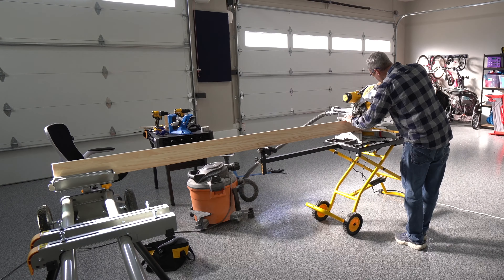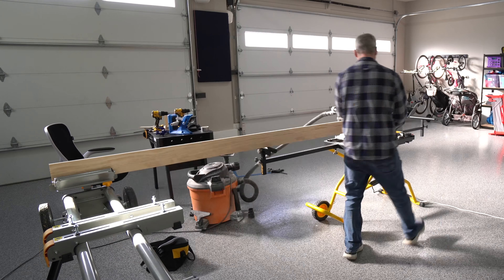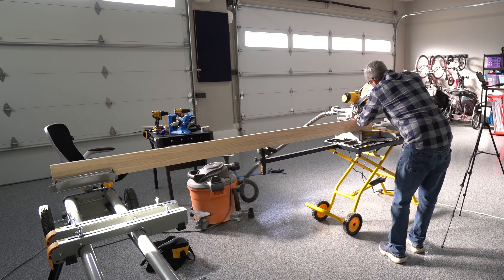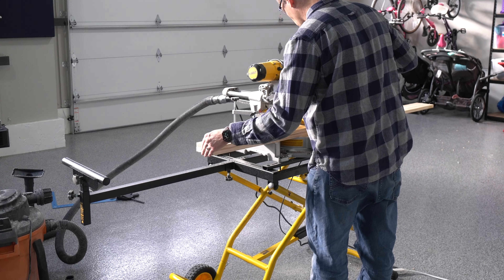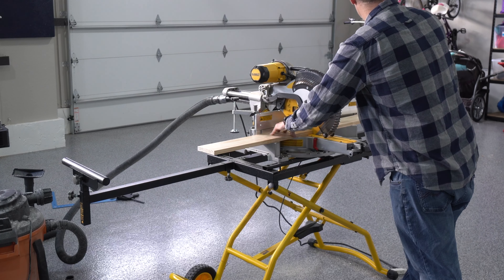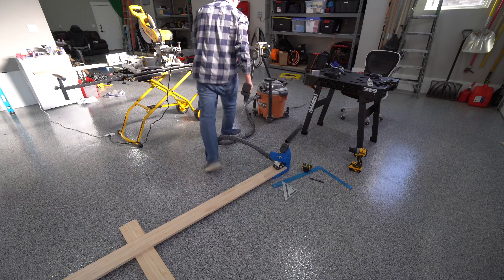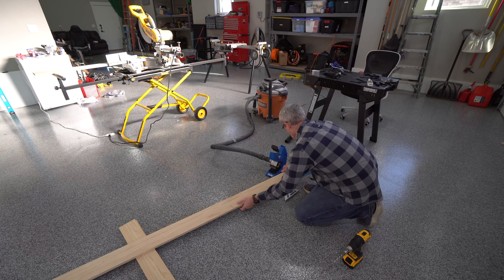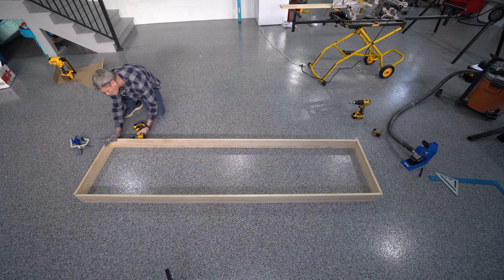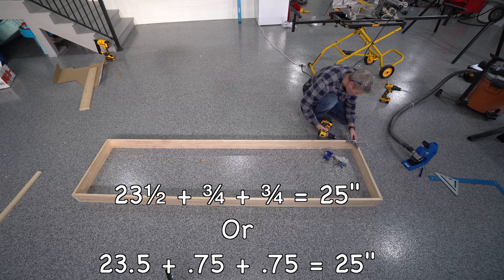I ended up just using the length of the boards, which was eight foot. I did have to cut out the ends to make sure they're square and flush, and I lost about a sixteenth of an inch, so my length was just under eight foot — right at 95 and 15/16 inches long. Each one of the four sheets of foam was slightly different in measurements, and the smallest width I measured was 23 and a half inches. I decided to make the inside of my frame 23 and a half inches, thinking I could squeeze the foam to fit by a half inch if needed. The sides I cut to exactly 25 inches — 23 and a half plus three fourths plus another three fourths equals 25 inches.